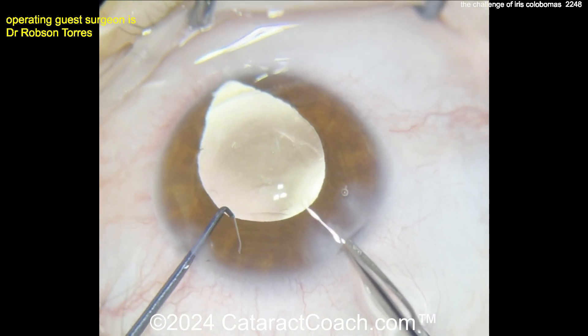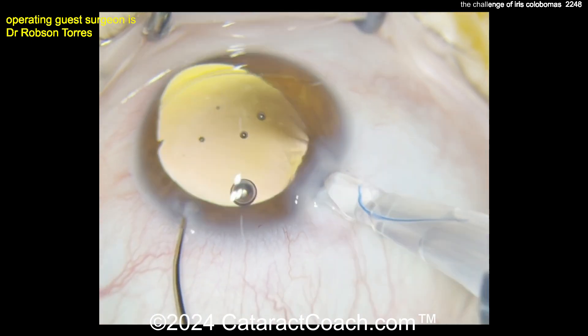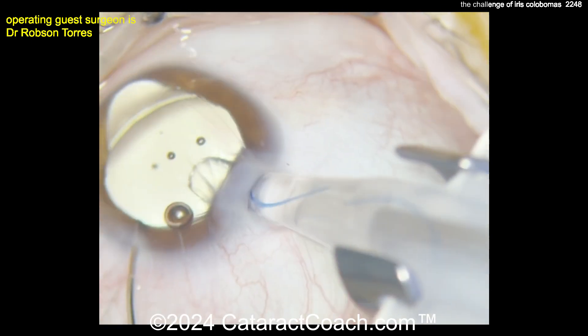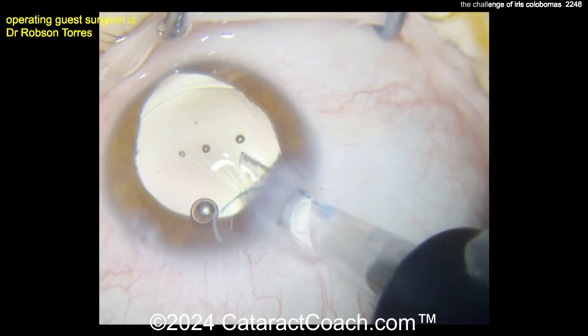The CTR is now in the capsule bag, and that looks pretty good. With the red reflex you can see the absence of zonules in that one quadrant of the iris coloboma. Now here comes a three-piece lens going into the eye, with good rotation of the tip.